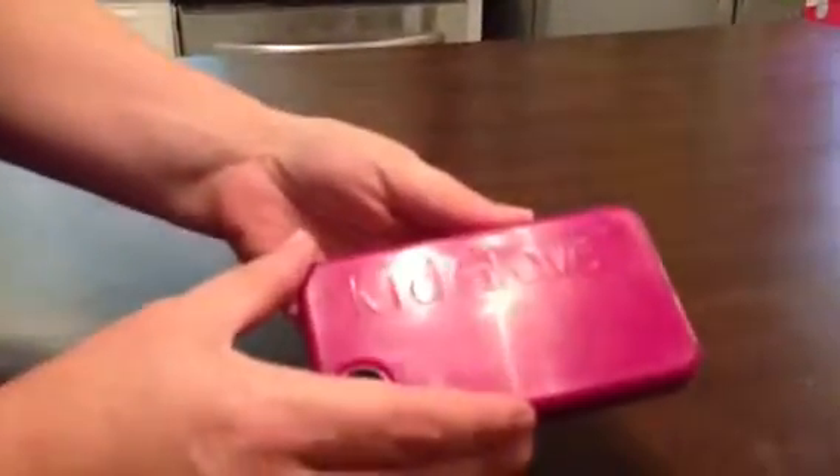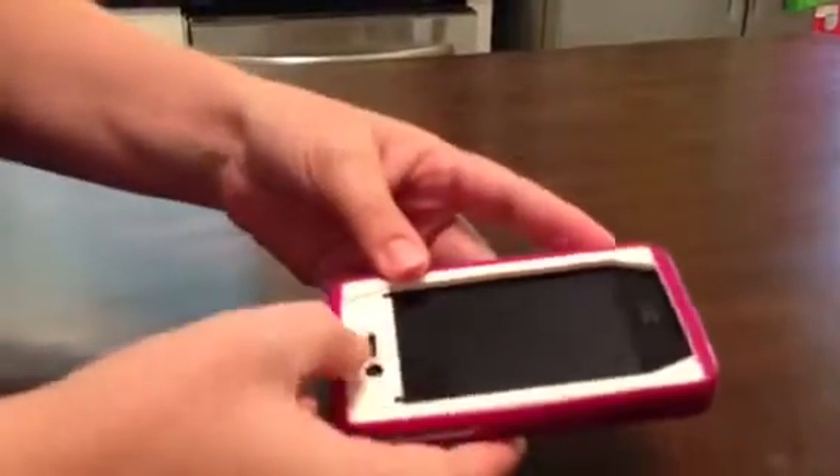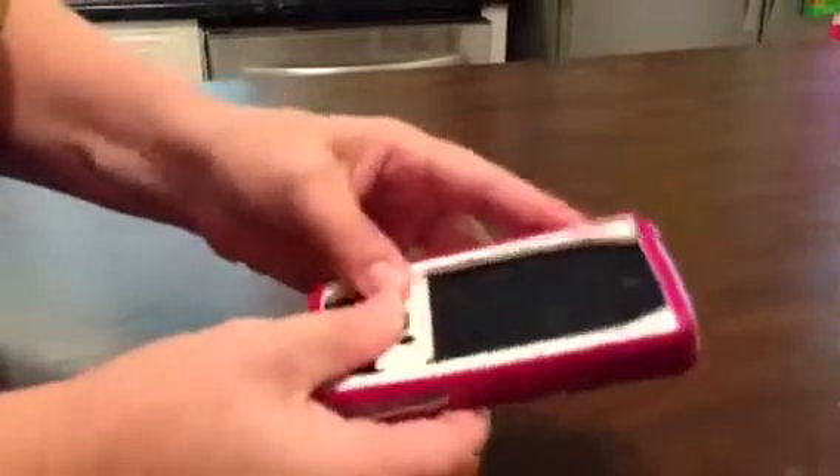Hi, this is Lori with A Day in Motherhood and I want to show you guys how easy it is to get the kid glove case off of your iPhone. I've done a video on how to put it on and how it stops your kids from playing with the phone when you don't want them to. So I'm going to show you how easy it is to get it off.